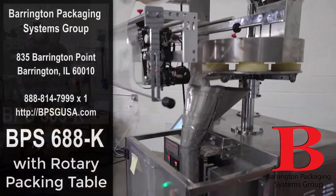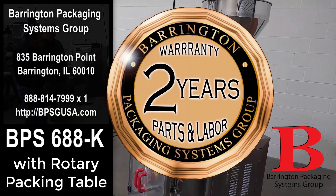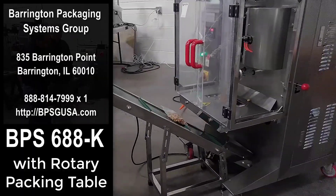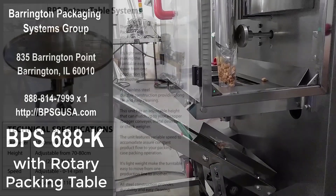As with all Barrington equipment, this machine comes with a two-year parts and labor warranty, which is unheard of in the industry. Give us a call — we'd love to talk to you about it. You can call us at 888-814-7999, extension 1. We look forward to hearing from you.